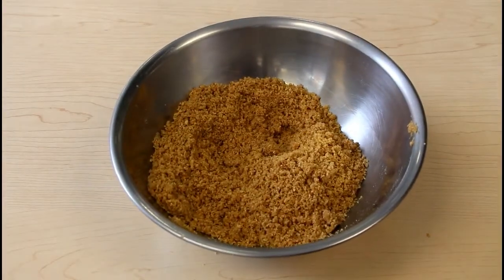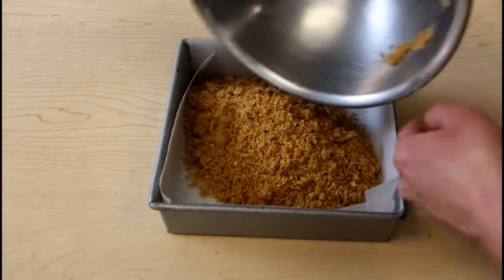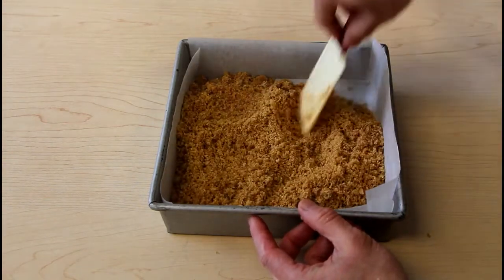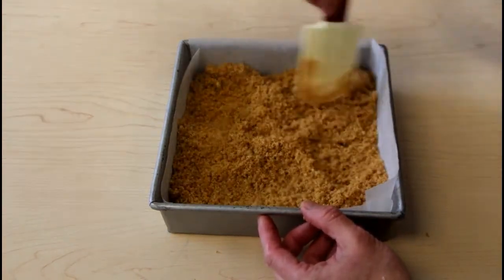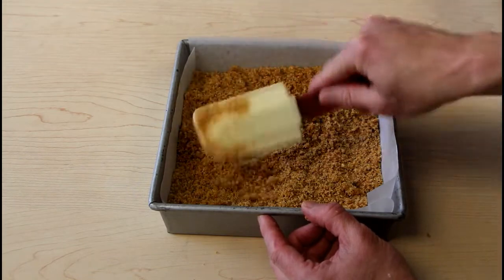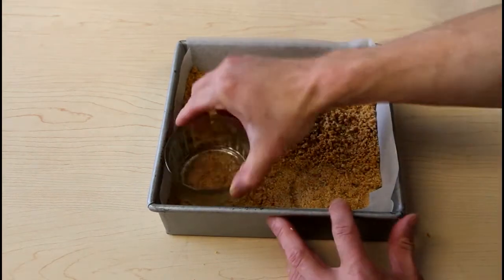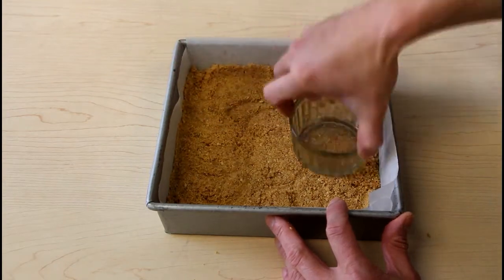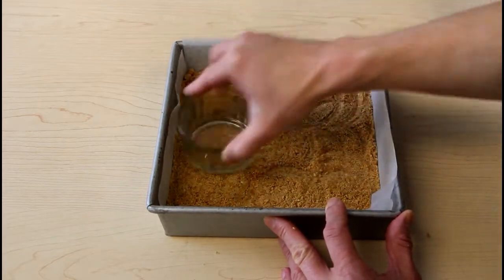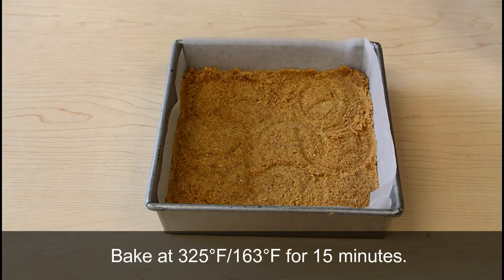Once this is evenly mixed, we're going to pour it into our 8x8 frame lined with parchment paper. I'm just going to spread it out as evenly as possible, and then we're going to pat it down with the bottom of a ramekin. We're going to bake this off at 325 degrees for roughly 15 minutes.